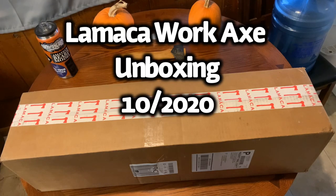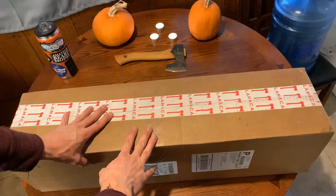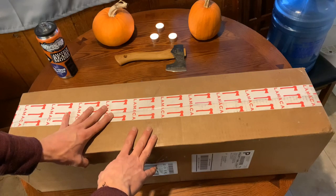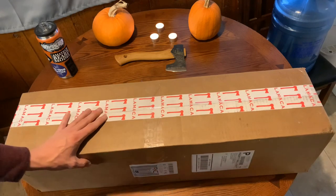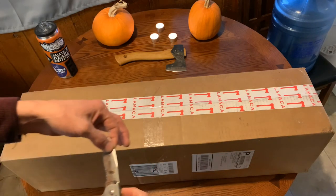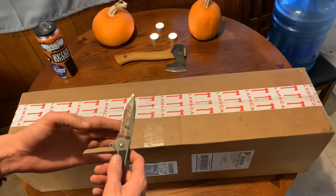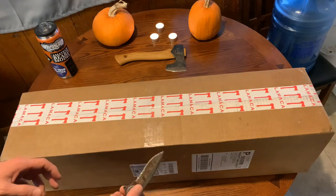Hey, what's up everyone! Ash from Ash and Wilderness here. Today I have something super special — the new Lamica work axe unboxing! I figured I would do a video on this and let you guys experience the excitement with me as it comes. I apologize, my knife is so filthy and bloody — this is the knife I use when we're doing salmon, just to cut them and bleed them out real quick. I could have grabbed a better one. Let's dig into this!